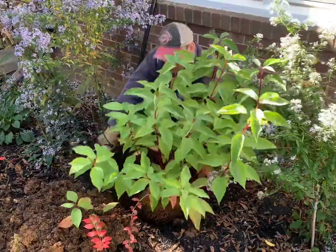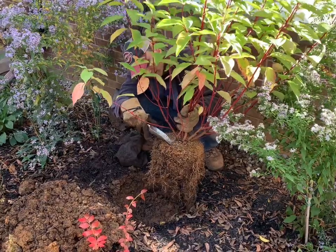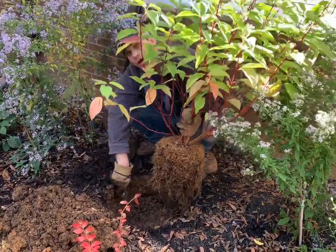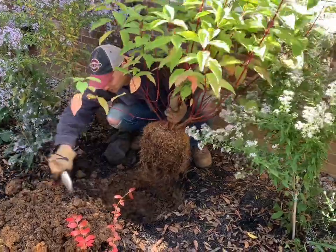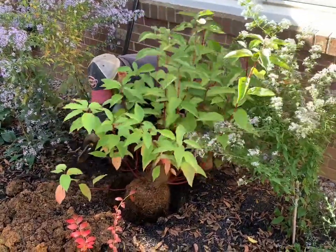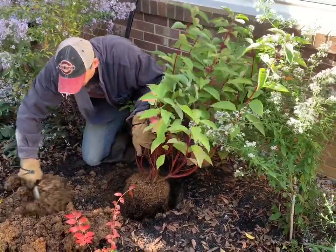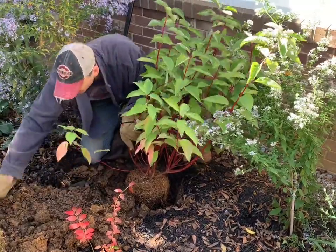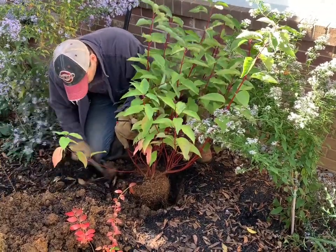Now we're going to actually plant the shrub in the ground. We want to make sure that the crown — where the stems meet the roots at the ground — is either at ground level or just above. Although I measured nine inches, it looks like it could be a bit low, so we're going to backfill a little bit more. Good — now we're going to backfill all around it and make sure it's stable and upright. As we discussed, we're not amending the soil — we're simply pouring back the soil we took out.